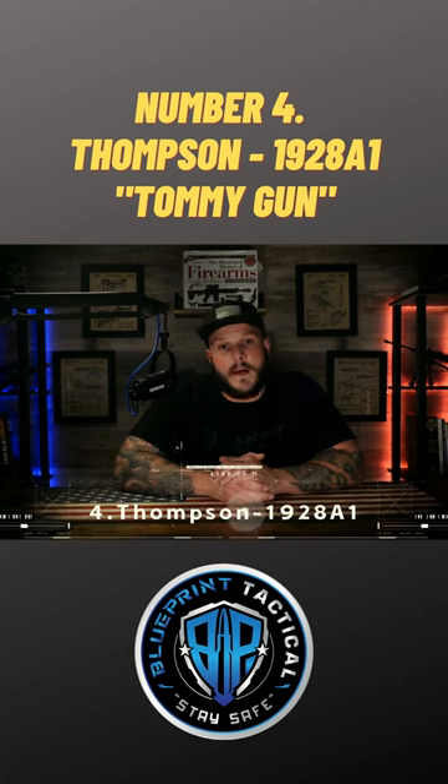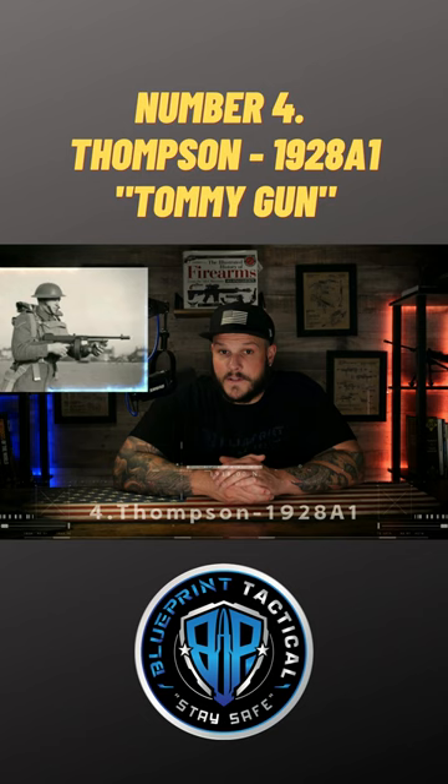Number four, we have the Thompson Submachine Gun, also known as the Tommy Gun, the Trench Broom, the Trench Sweeper, Chicago Typewriter — there's many names.